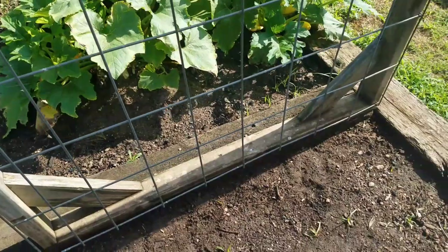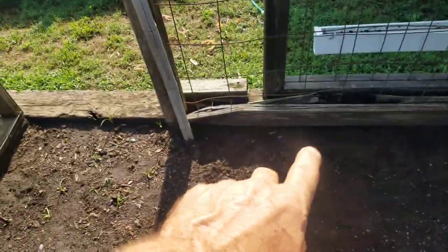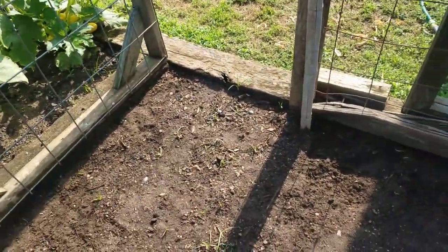Let me get out of this sun. I planted some peas right here, here, and here. So we got peas down — I forget, I have to ask what kind.